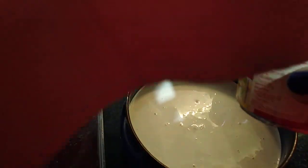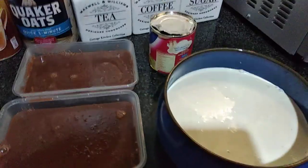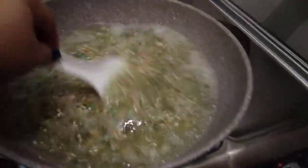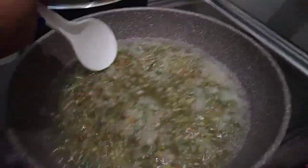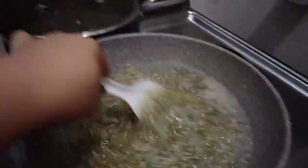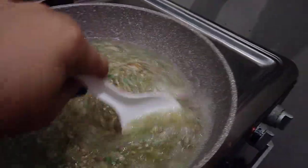I'll reserve the other half of the condensed milk to check later if I need to add more. Going back to the kitchen — the sago is boiling now so we have to keep stirring it so it doesn't stick together. This may take 15 to 20 more minutes, so I'll just keep stirring.